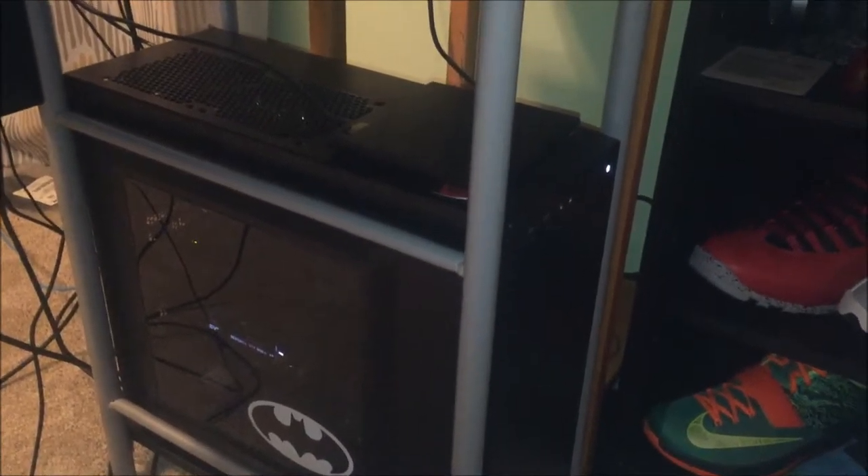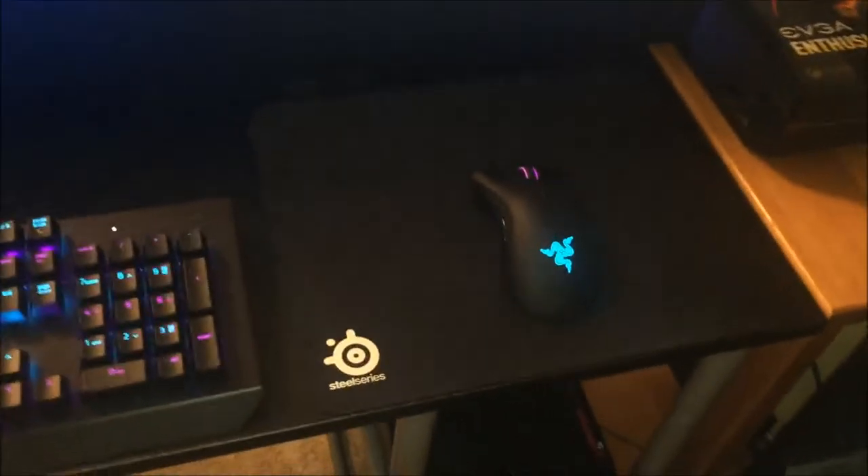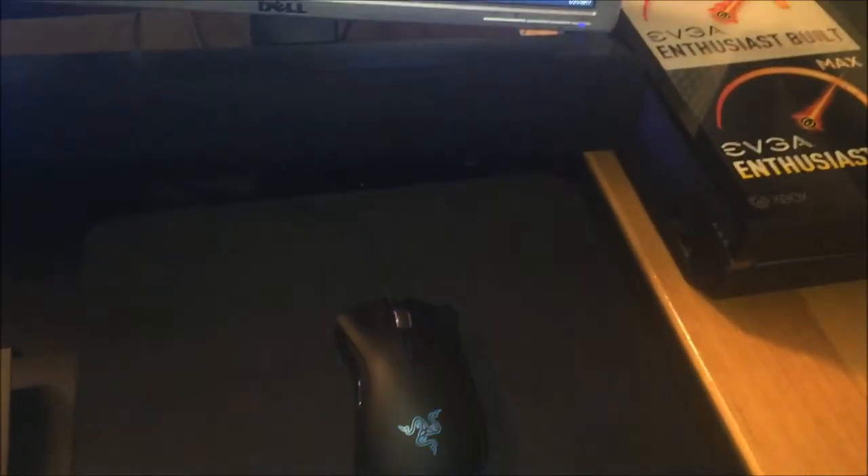Here we've got some more video game related stuff, a knife, piggy bank, controllers. You got some Jordans — 10s, 13s, 3s, 1s and some KDs.